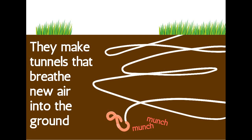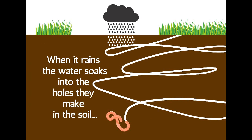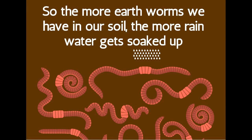The tunnels they make breathe new air into the ground. When it rains, the water soaks into the holes they make in the soil. So the more earthworms we have in our soil, the more rain gets soaked up.